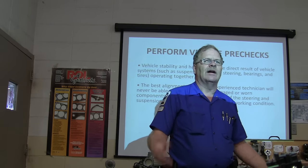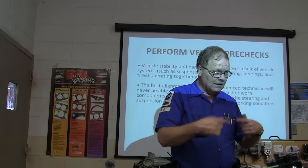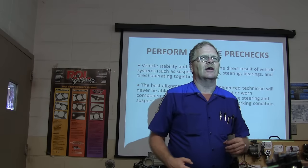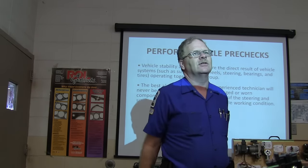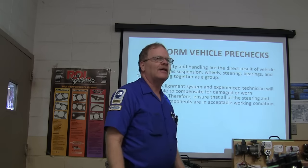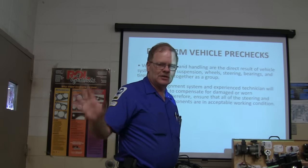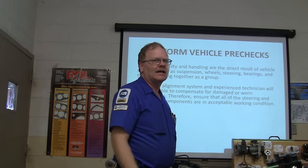The differential goes crazy if the tires are different sizes. The differential basically has one tire roll faster than the other when you go around a curve. If you put a donut on one side on some of these little Asian cars, they'll destroy the differential. What you're supposed to do is move the good tire from the back to the front and put the donut on the back.